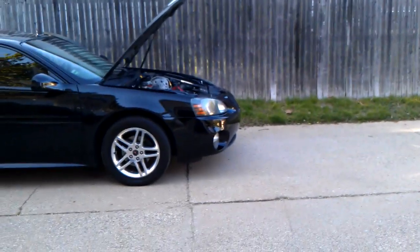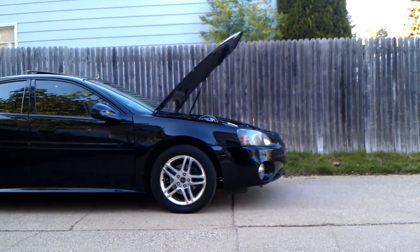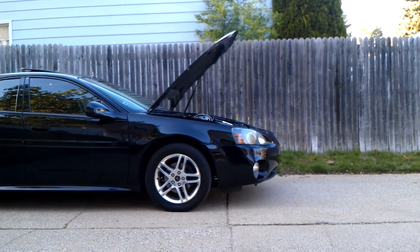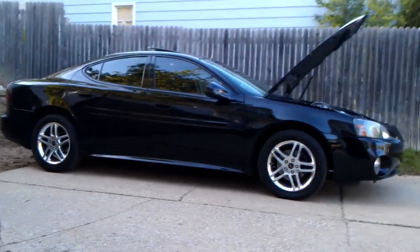If you step back you can actually see how much higher the supercharger sticks up now. You can see it from the hood — it's bowed so it misses it, but it does look pretty sweet. I love how high it sits now.